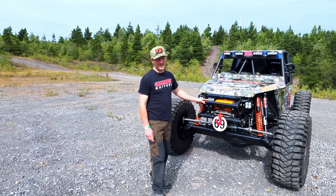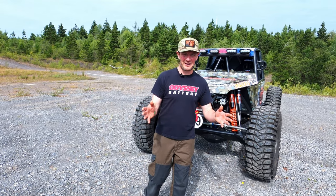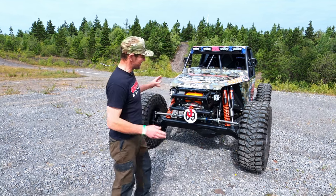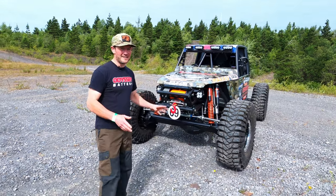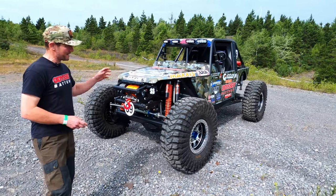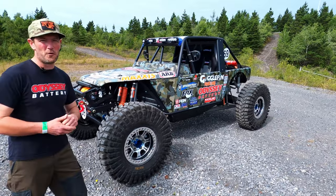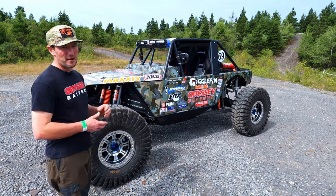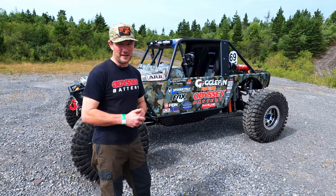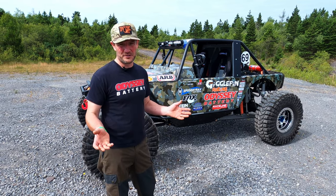You might be looking at it and thinking to yourself, why has Jim gone for a solid axle car when everyone else is going IFS? Well, we'll talk about that in a minute, but first I just want to introduce you to this car. This is a Miller Pro chassis — a solid axle Ultra 4 race car. It's packing an LS7 producing about 650 horsepower, a four-speed 4L80E gearbox electronically controlled, an Atlas two-speed transfer case, and for axles we've gone for Spider Trax.